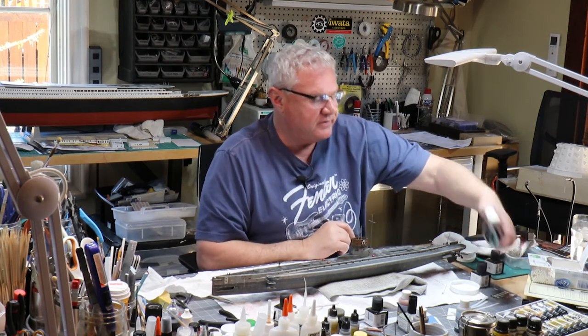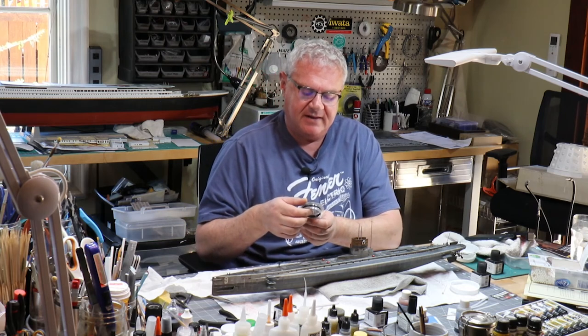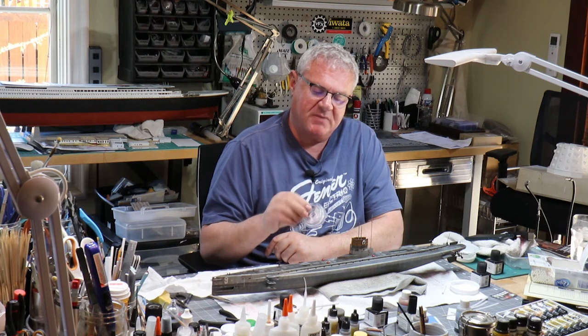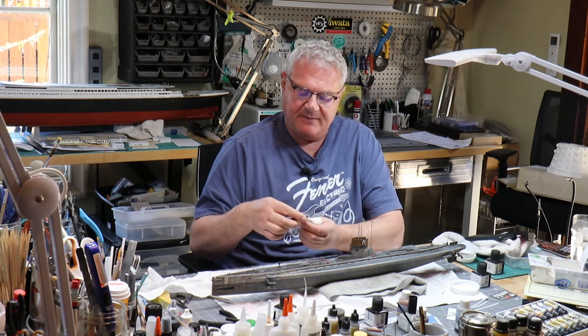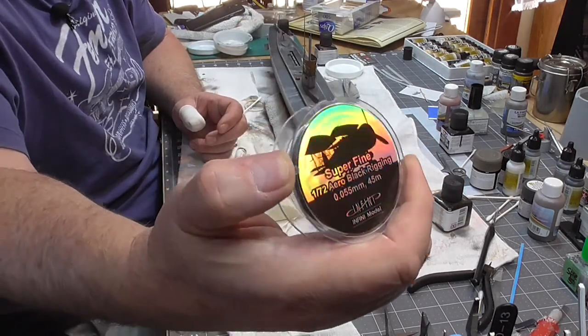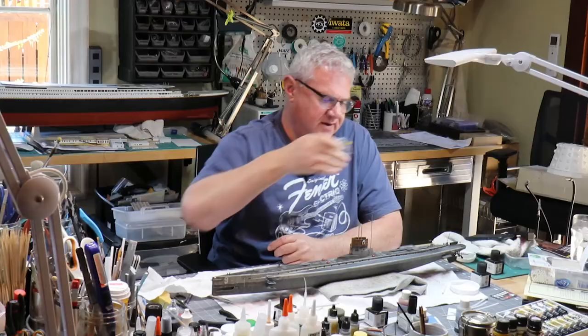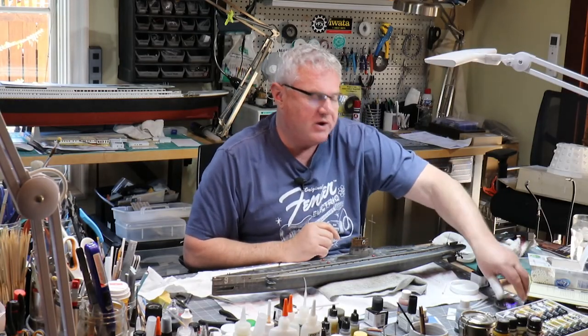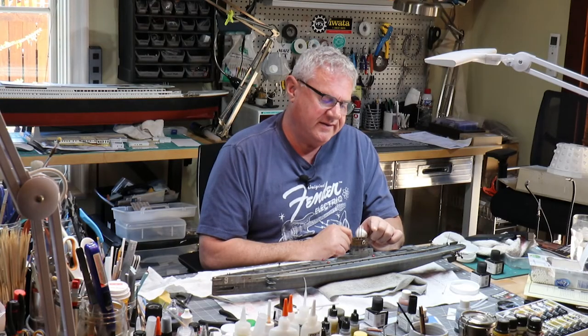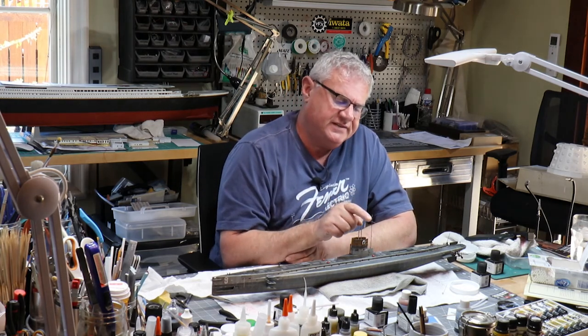I think I'm going to attempt to rig this with the super-fine black rigging wire from Infini — Infini Models in the UK. This is the 0.05 millimeter. I don't know how successful I'm going to be because it's very flimsy, and I'm hoping perhaps Pontos or somebody will come out with a metal version of these posts so they can be rigged properly.